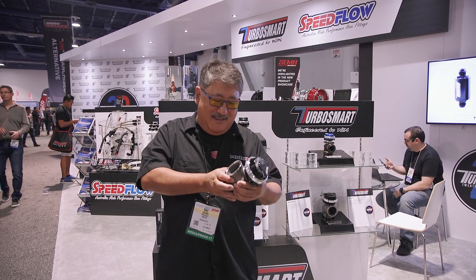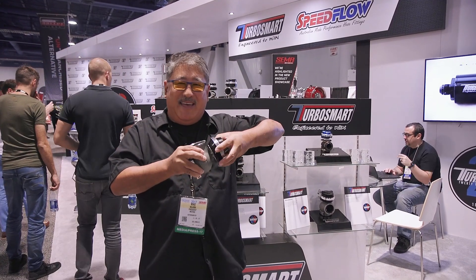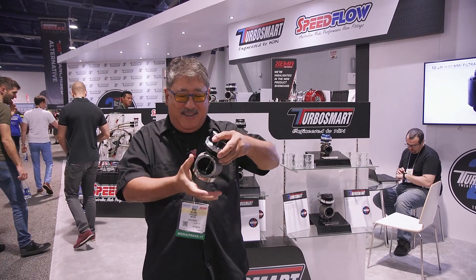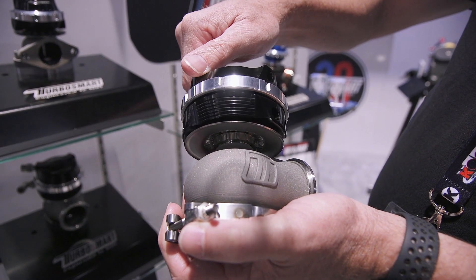Another thing they've done is added a spatter nut on the bottom where you can clock the actuator any way you want. You've always been able to clock the lid, but now you have the additional flexibility of clocking both the bottom and the lid, so you can get any possible angle you need to make it fit.